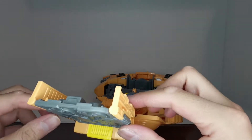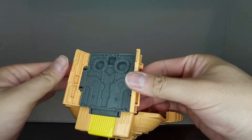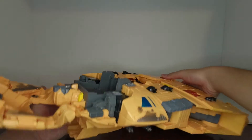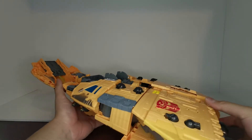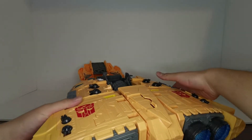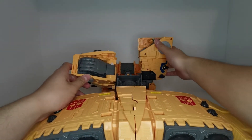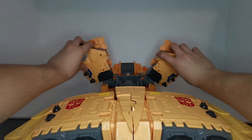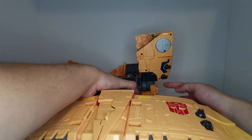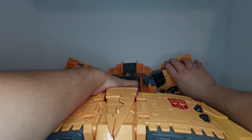Now we're going to take this big flat piece, fold these pieces flat and then fold them out this way, and fold this piece into the chest. Then we're going to take these side sections and flip them up until they click into place, then fold them down. There's a little tab on this piece that will tab into this piece right here — fold that down, and same on the other side.